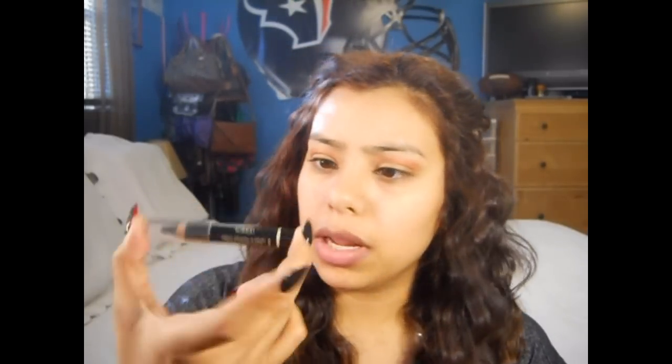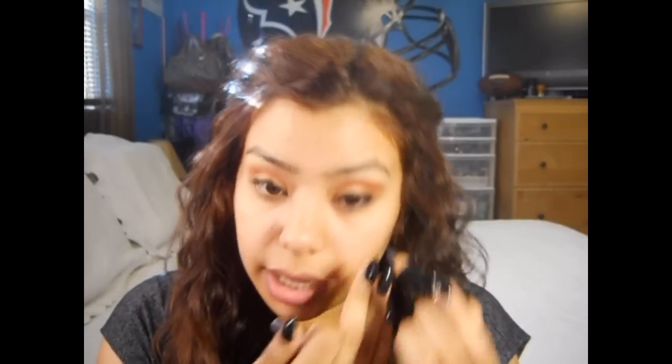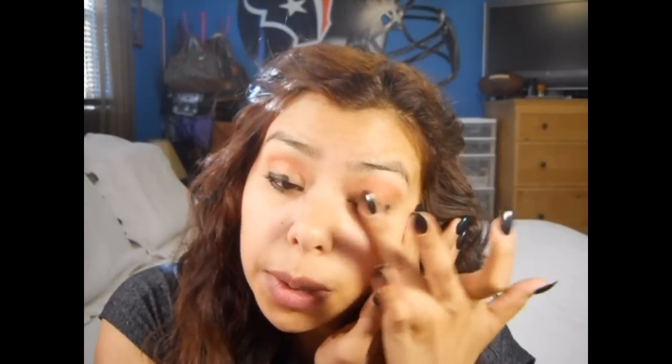I'm gonna use this L'Oreal Voluminous Smoldering Eyeliner in black. I'm gonna drag it across my lash line, really close to the lash line. I'm also gonna tightline and drag this on my lower lash line, on my waterline, and drag this a little bit underneath to really blacken and darken that lash line up. This does not have to look neat at all — I look crazy right now. I'm just gonna go ahead and take my finger and blend this out, and we'll use that as a base for our darker color.